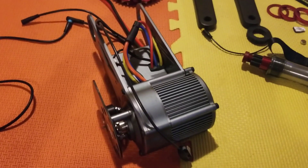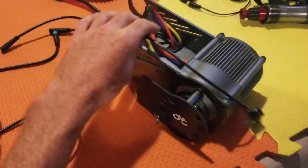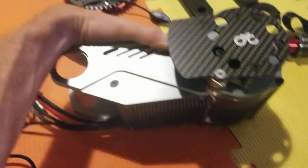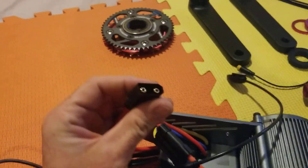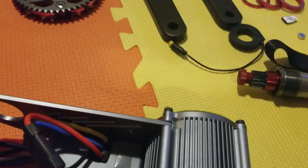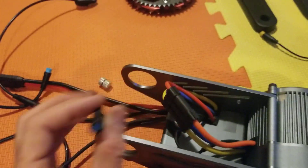If you order a motor kit from CYC, this is what you will get in the box, depending on which options you pick. If you go with the 58 volt model or the 52 volt model, this is what you get for the motor. You get the motor here and the controller is already attached. You have your battery connector here, and this here is a speed sensor. And I believe this one is pedal assist.